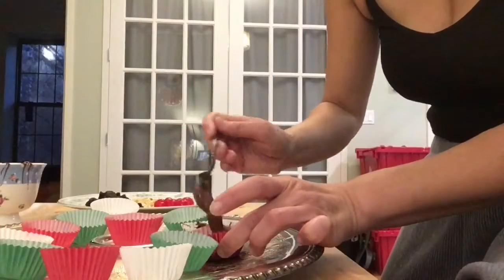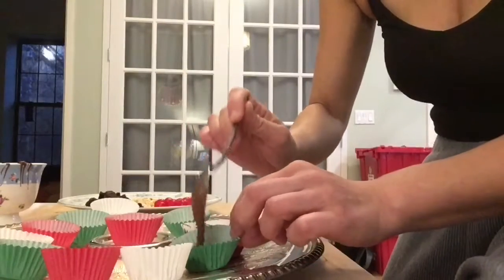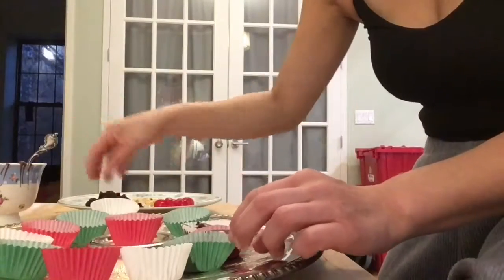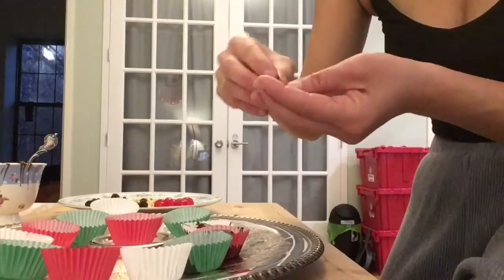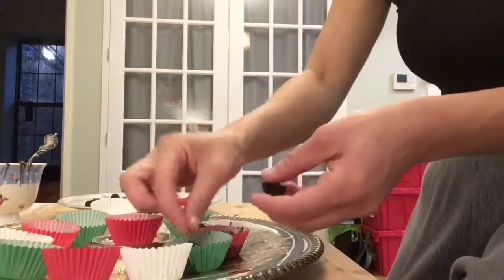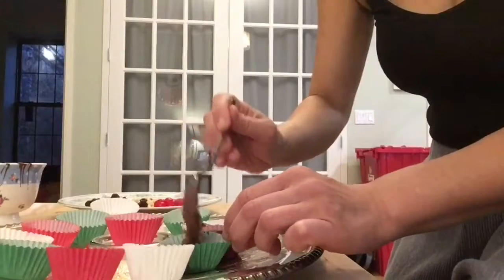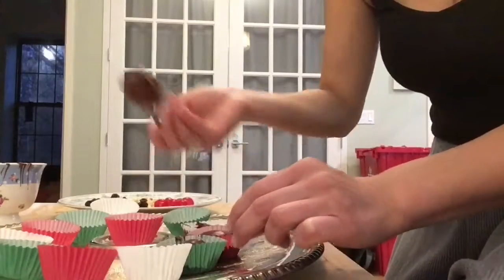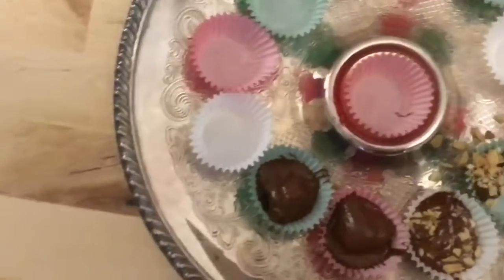You can get creative. You could do just your toppings right on top of your chocolate, or you can mix them into your chocolate. Have fun with it and use whatever you love. I love chocolate covered raisins so I'm just sticking a few raisins in there and then adding some more chocolate, kind of layering so it's like little hidden surprises once they get hard.